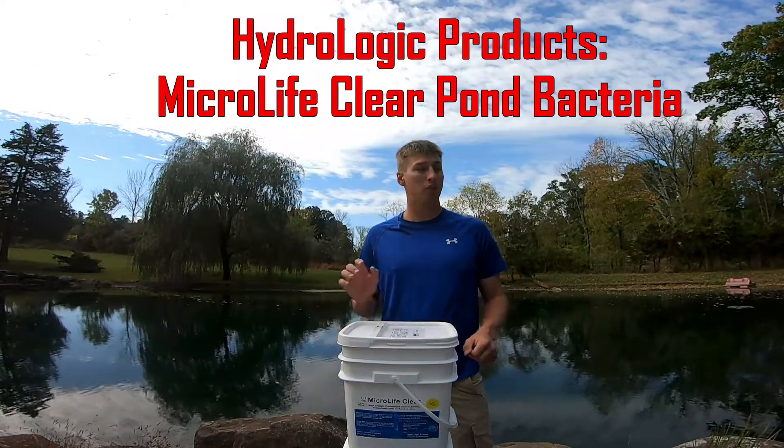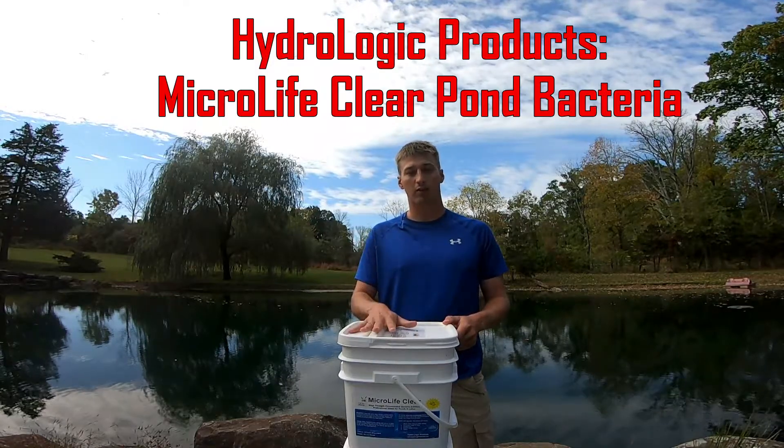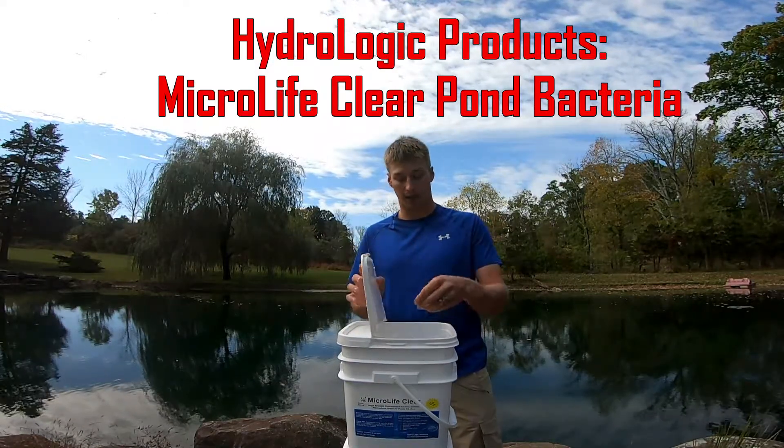Hi guys, I'm Gray Buck, Major League Fishing Pro, and today we're going to be talking about Hydro-Ladriff products, MicroLife Clear, and the water-soluble packs.